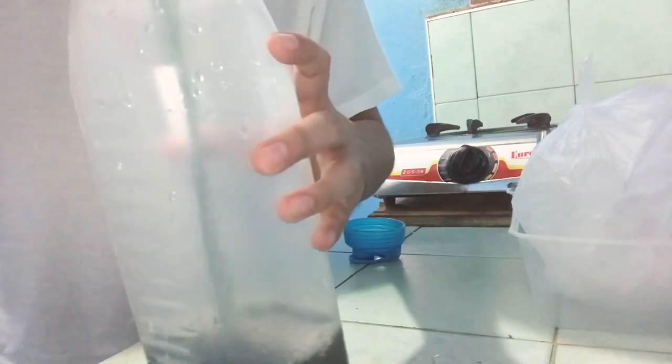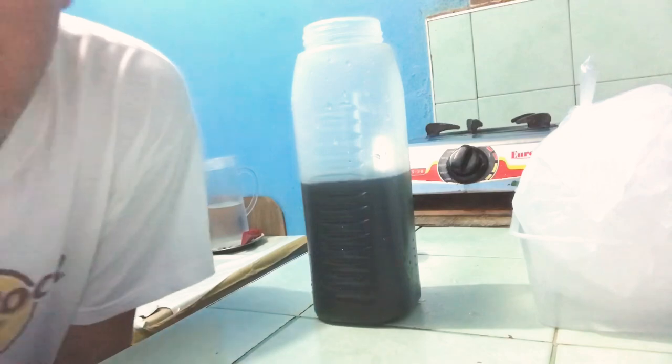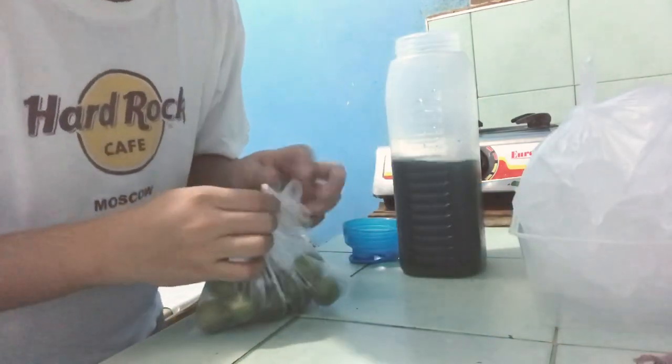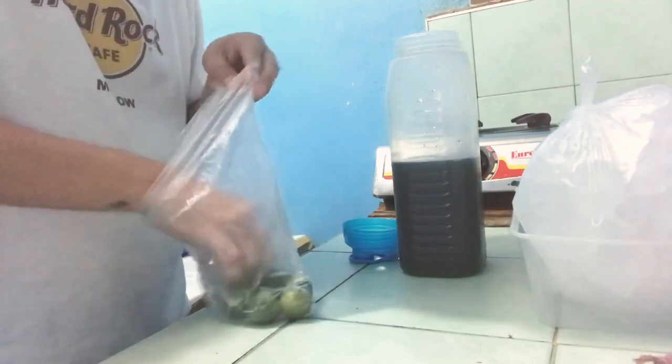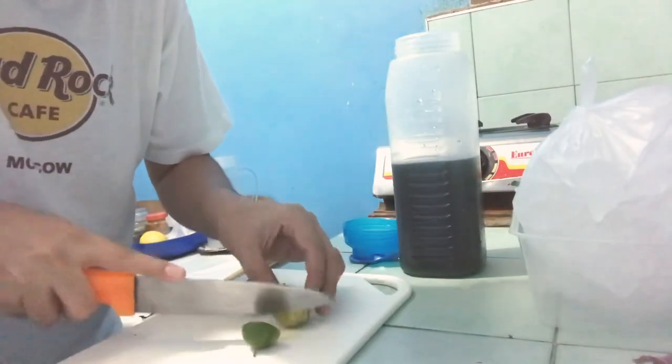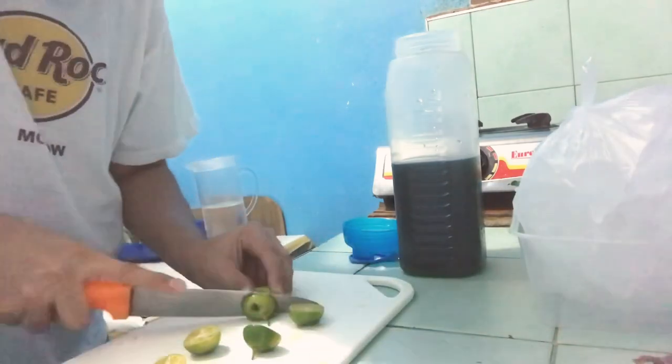Ito yung lalagyan natin. Ilalagay ko dito yung pinakuluan natin. Kailangan malinis yung lagayan niya guys. Yan, nakikita nyo yan? Kulay green di ba? Magdagan lang natin siya ng konti. Parang okay na siya. Kasi lalagyan pa natin siya ng yelo. Bumili rin ako ng kalamansi — iliwaan lang natin siya.